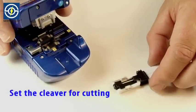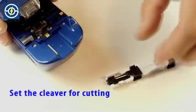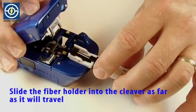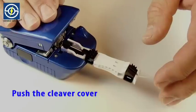Set the cleaver for cutting. Slide the fiber holder into the cleaver as far as it will travel. Push the cleaver cover.